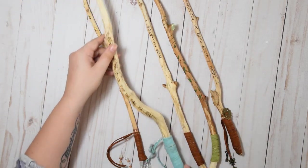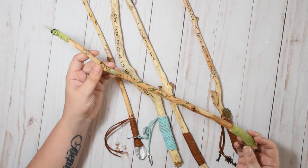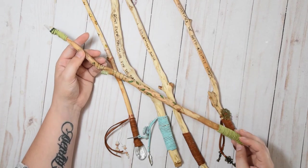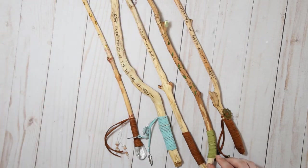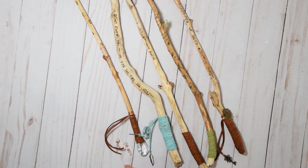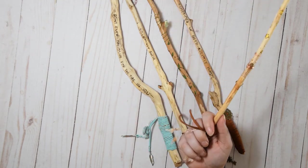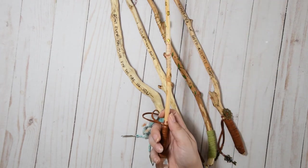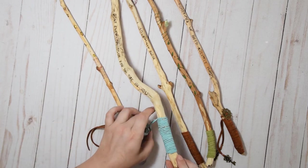Here are the finished wands and I think they came out pretty great. I didn't do much to the natural ones and used those as the lower price wands at $10. The ones with just a little bit of leather and a quote I did at $18, and the ones with actual pieces and stones on them I wrote up little stories and cards for — those were $25. Thanks for watching this quick little DIY, I hope you enjoyed it and found it helpful. Have fun making wands!